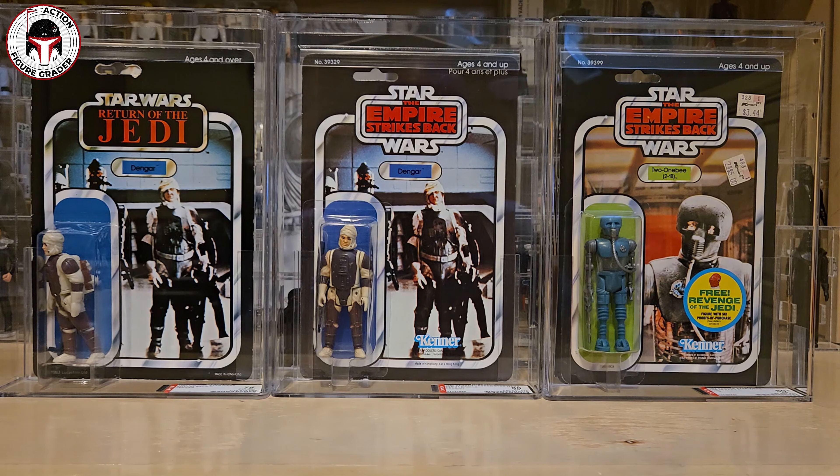Very nice batch of items back from AFA - they did a great job. They're currently advertising a 45-day turnaround time for mint on card action figures; these took about two and a half to three months, and the loose figures took about four months. I hope you enjoyed this look at my recent pickups. Thanks for watching and I'll see you next time.